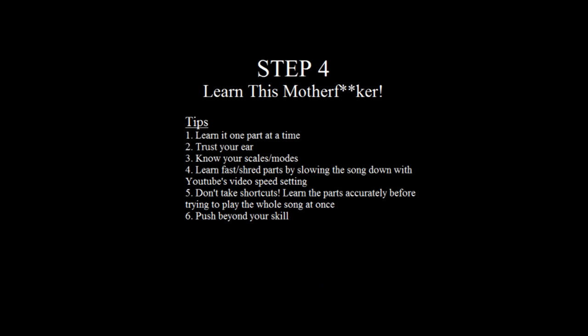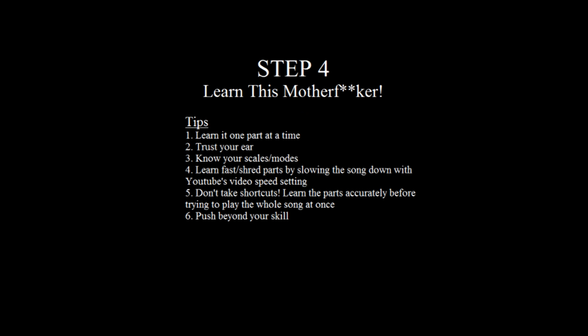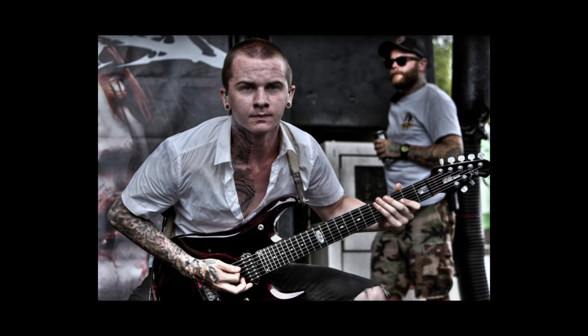Step three: learn the song. Again the majority of this is trusting your ear, but what do you do if you don't have tabs and maybe didn't train your ear as well as you wished? First tip: take the song as it comes — don't jump straight to the crazy breakdown or the awesome shred solo. Start from the beginning and learn every part on its own before you move on to the next one. Also, learn the notes before you learn the rhythm, because while you're learning the notes the rhythm will naturally come to you.